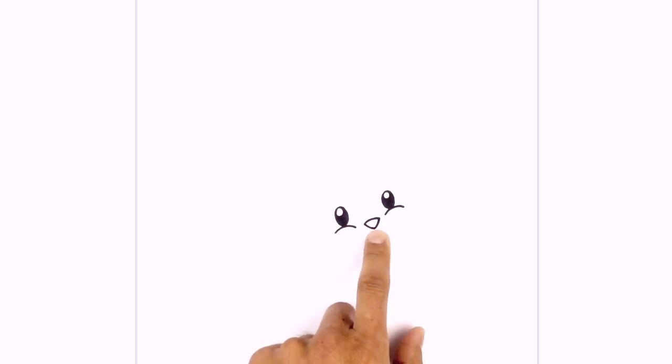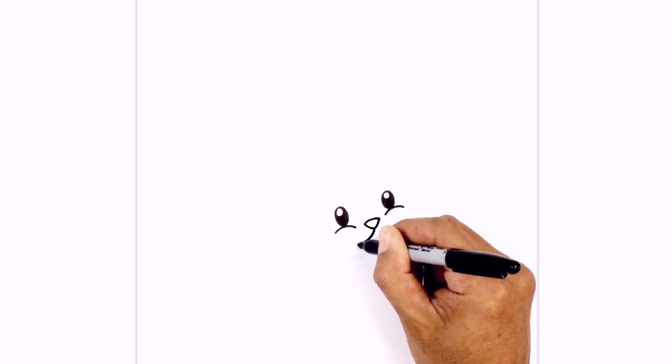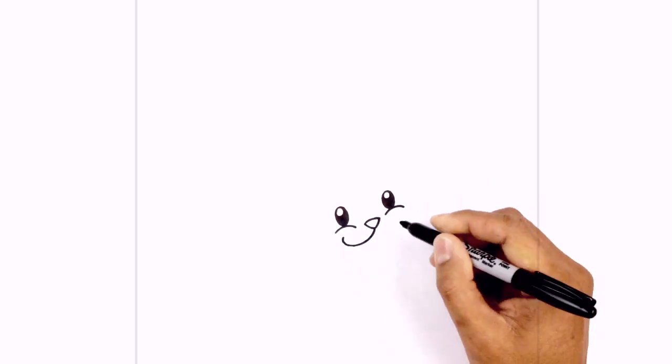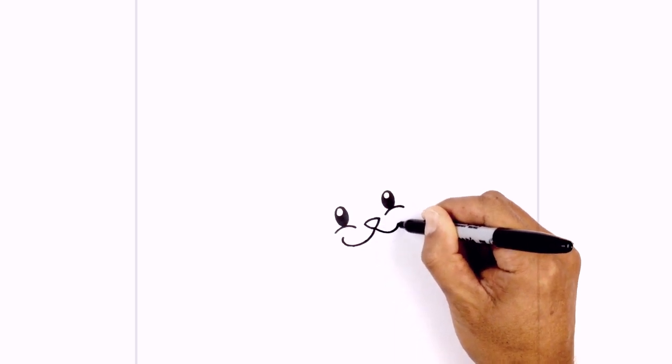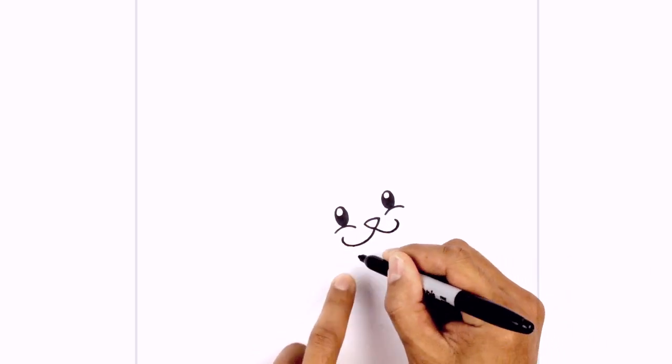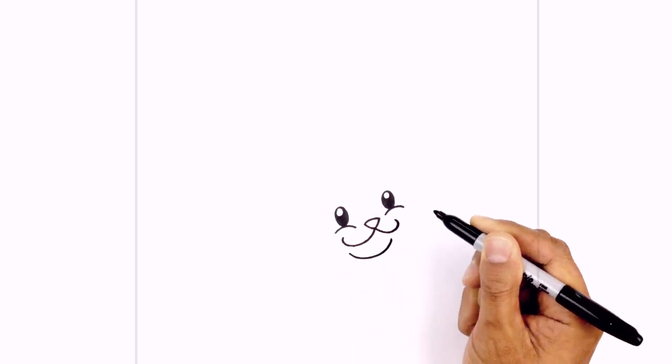Now we're going to take these two points and curve down towards a bottom point. Now we're going to tuck the mouth in underneath the nose. Starting from the bottom point I want to curve down and out towards the left and then just curl it up towards the eye. On the right side we'll do the same, curving down and curling this up a little bit further. Underneath the mouth we're going to locate the chin — directly below the left side, curve down and then pull that up towards the right side.